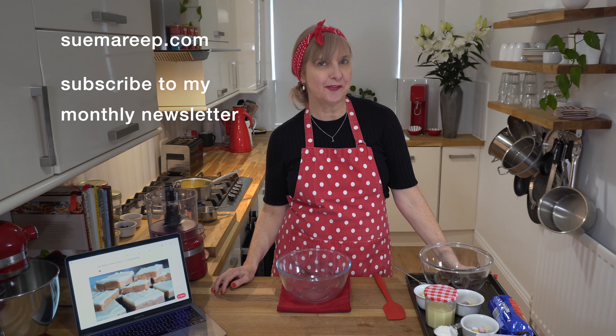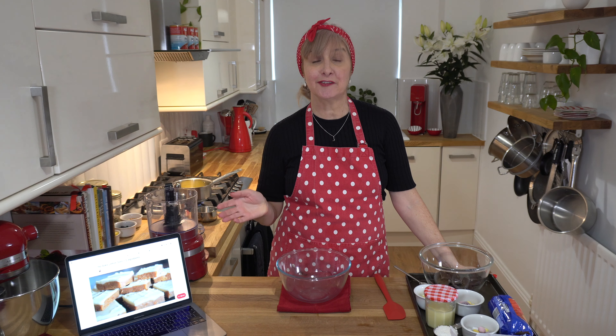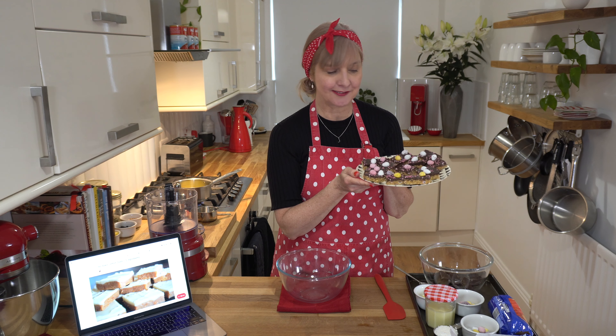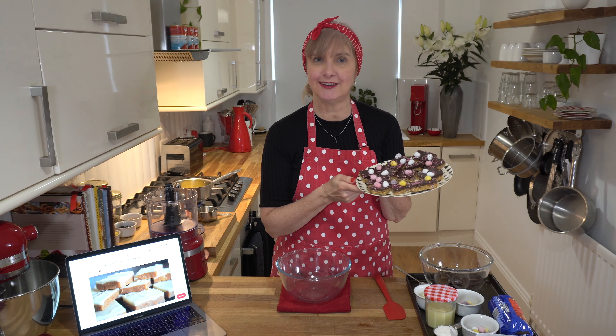Hi, my name is Sue and this is Sue Maree P. Easter is around the corner so today I thought I'd share with you my no-bake Easter egg slice topped with candied Easter eggs on top.